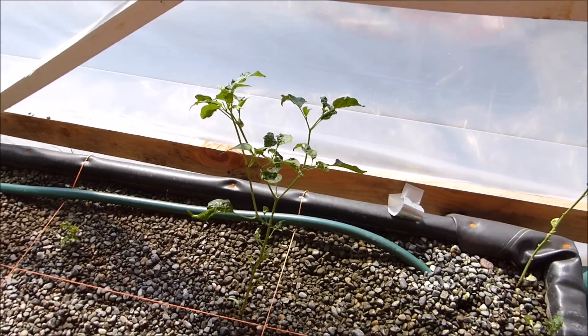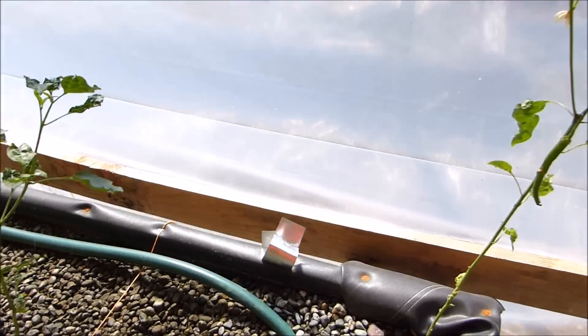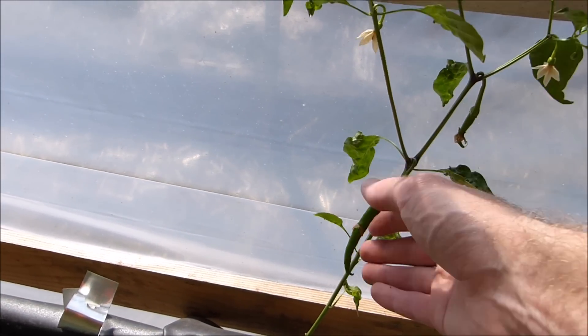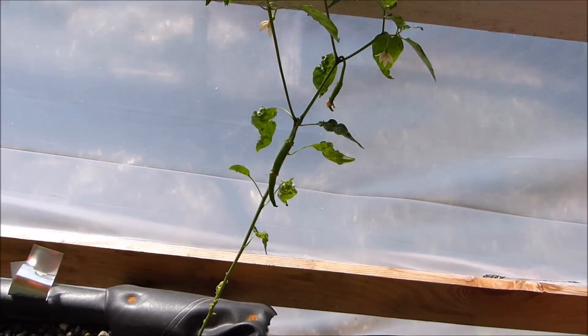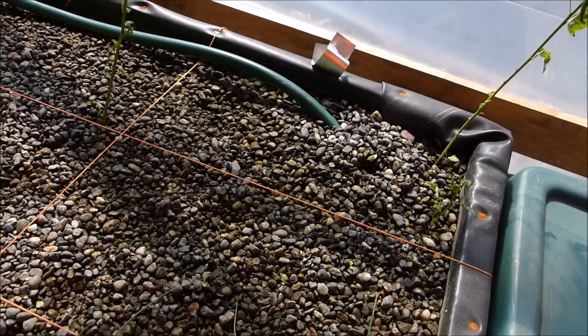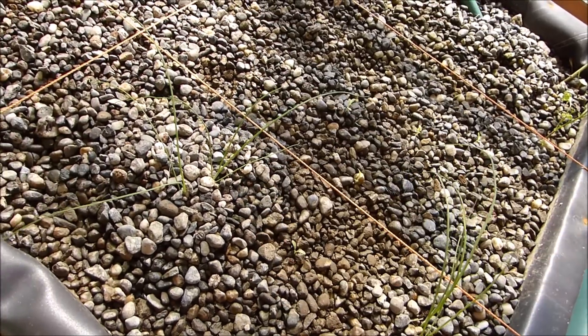These pepper plants have been growing really slow — they were kind of swallowed up inside the lettuce forest. But you can see this one, a cayenne pepper, it's doing its thing. It's getting some peppers on it and it's got several flowers. I think it'll probably make like ten peppers this season. We've also got these delicious chives — they're not very big yet, but there are four plants right there.